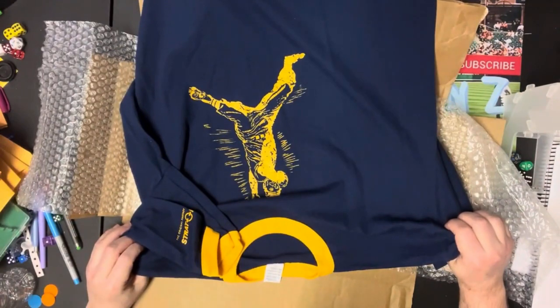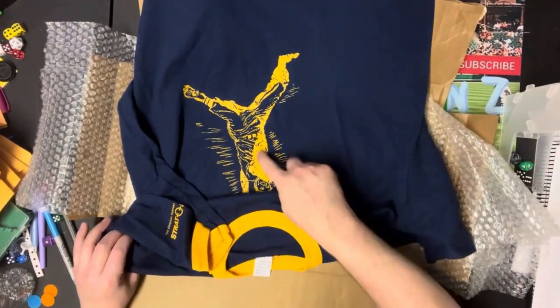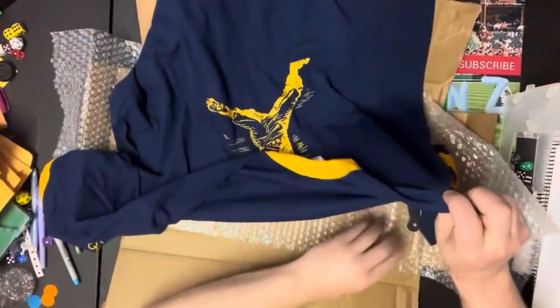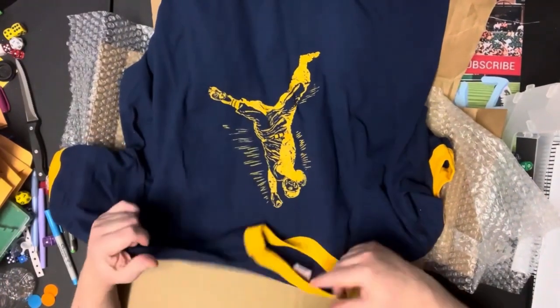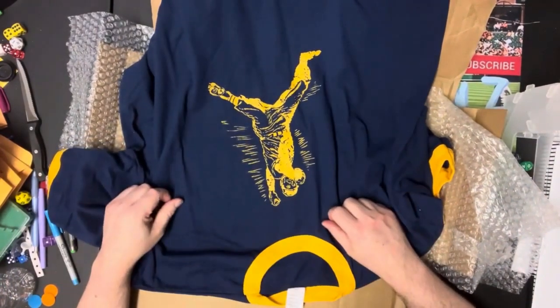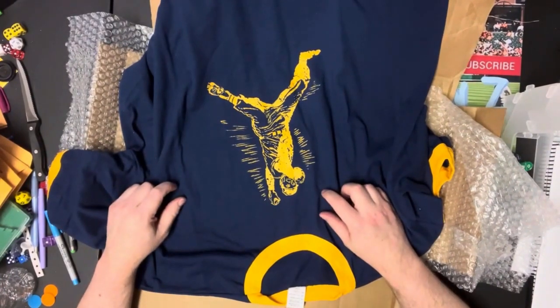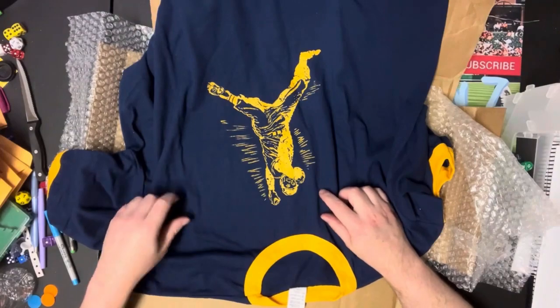I still have my old one — the light blue with the dark blue piping and the same logo. Anyway, just a quick video to show you guys what I got. I'll be breaking down these teams, which obviously won't take very long because there's only like 12 players on every team. That'll be it for me — SportsmanZ Bob Zolke signing off.